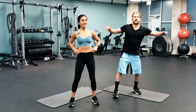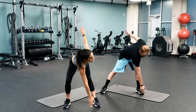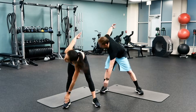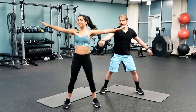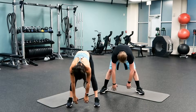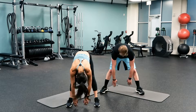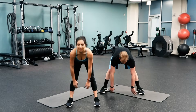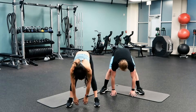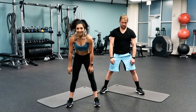We're going to stand wide, crossing over, getting those legs involved and opening up those hamstrings. Coming straight down to center, rolling up — go ahead and do five of those. And one more, two more, and last one. Great job guys.